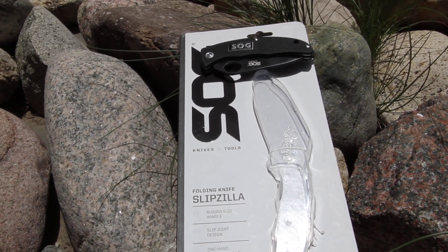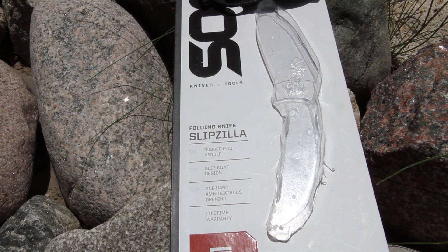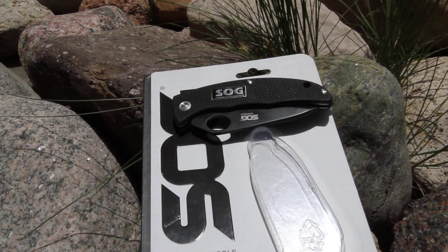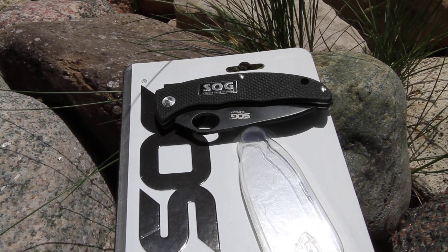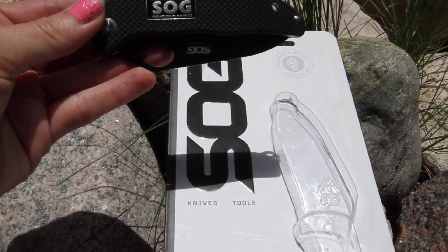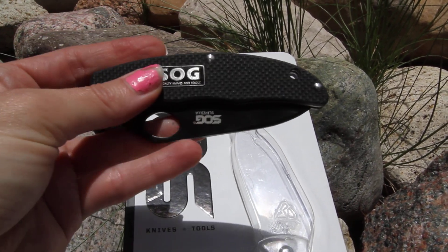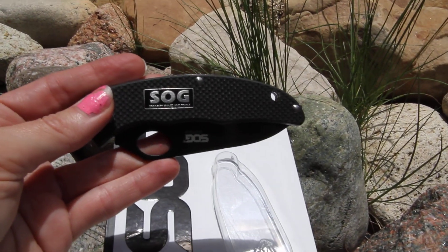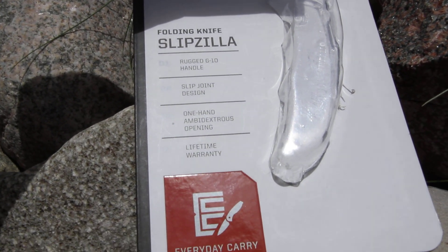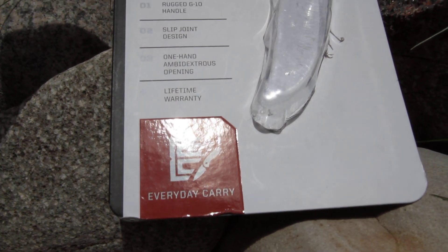This video is to show you the SOG Slipzilla, model SP53. It does come in a clam package, and I do have the knife outside of the clam package already to show you. In the closed position, you can see the rugged G10 handle. It does have a slip joint design, one-hand ambidextrous opening, and a lifetime warranty from SOG. They suggest this is an everyday carry.